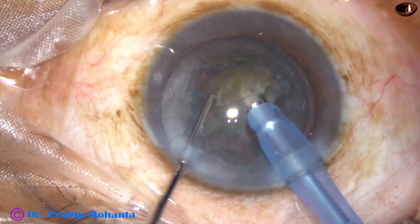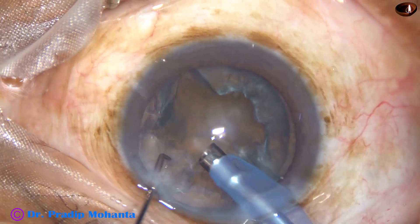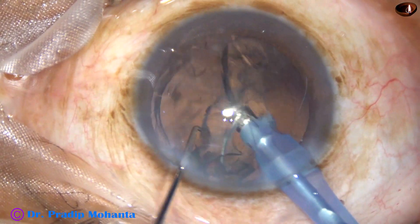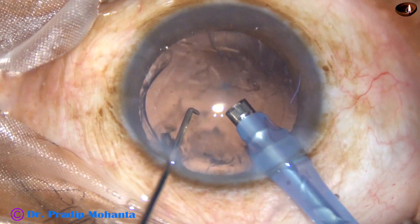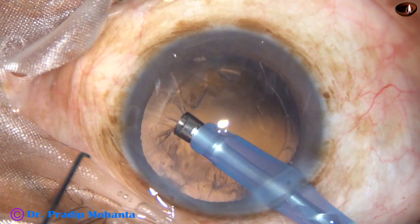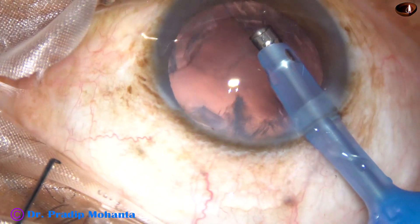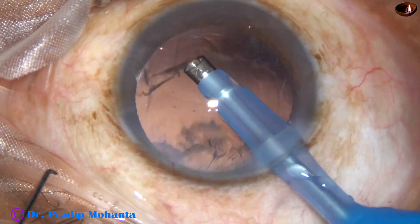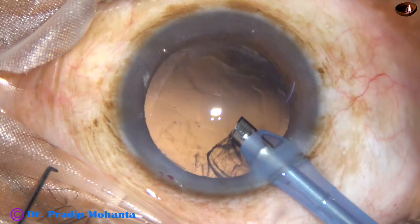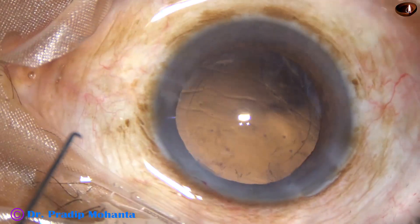The chop is done. Now, management of the epinucleus: always be very careful to hold the anterior part of the epinucleus — the part just under the anterior capsular rim. In this case, I removed most of the cortex with the phaco needle itself. At this time I am not in ultrasound mode; it is in IA mode.